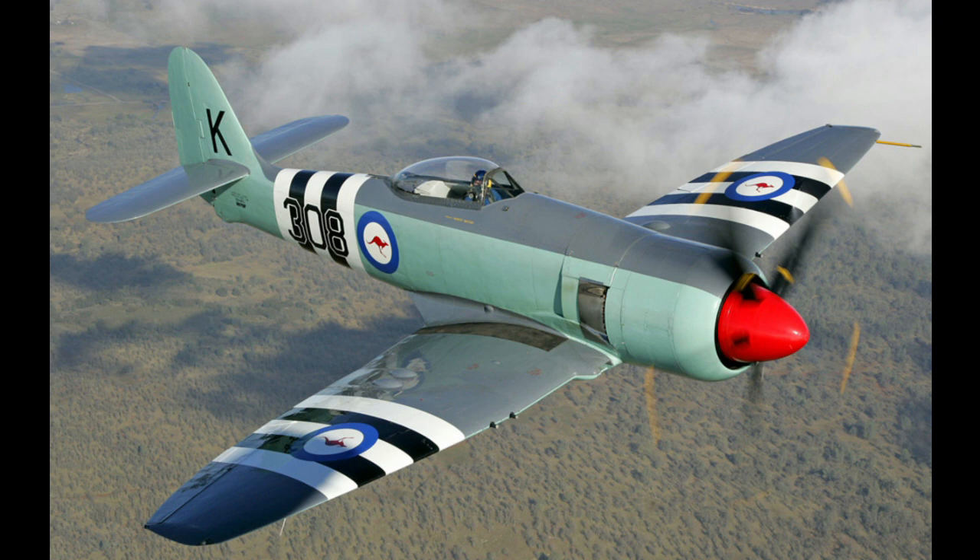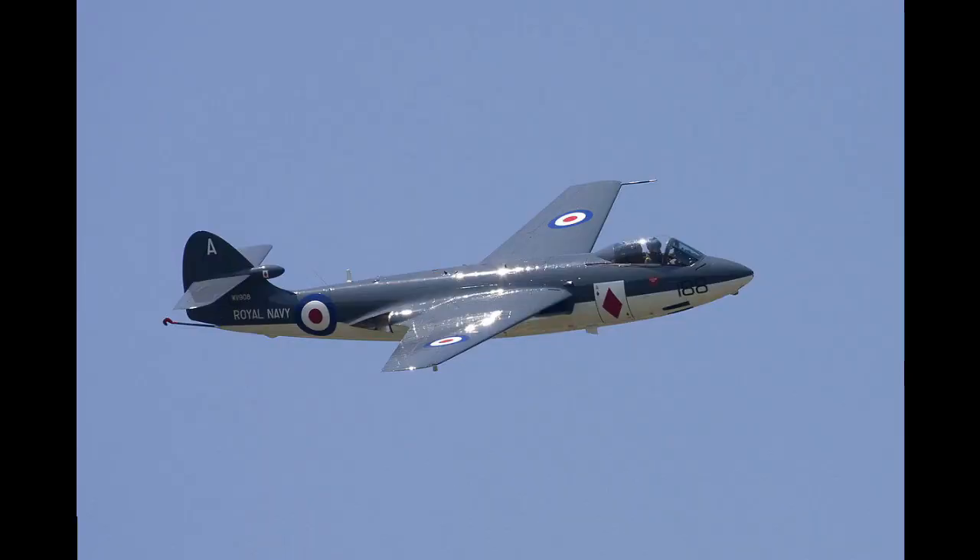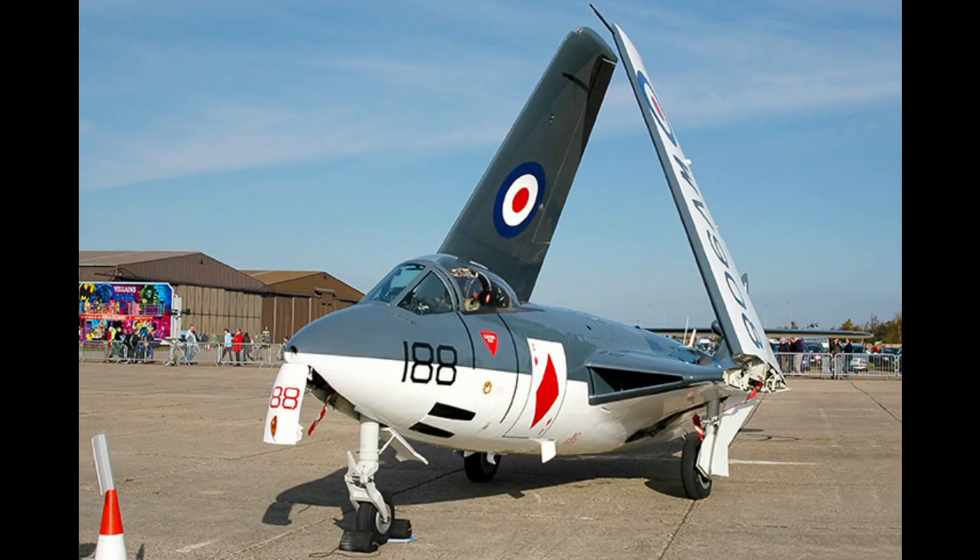The Hunter's lineage can be traced all the way back to the Hawker Sea Fury. However, the Hunter's story really begins with the Hawker Sea Hawk, developed from the fuselage of the Fury, with new wings, tricycle undercarriage, and a modified tail.